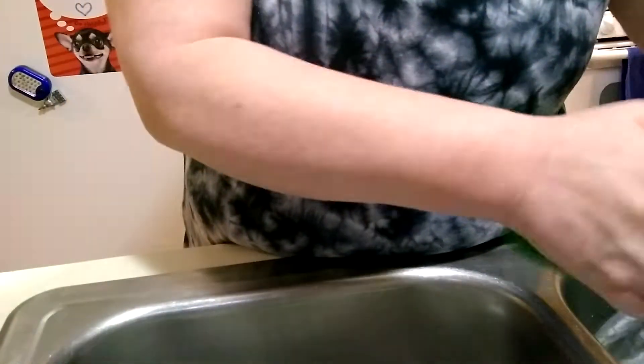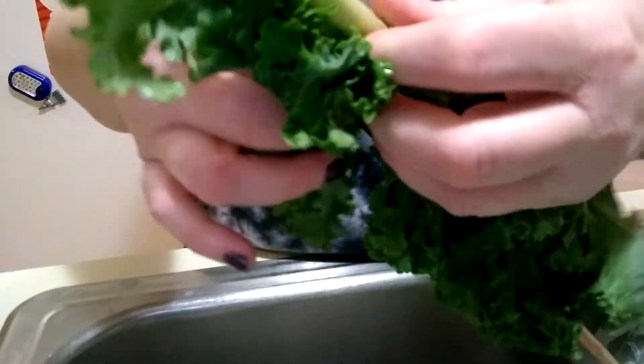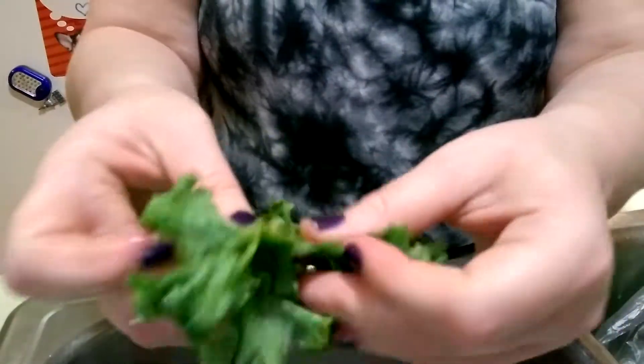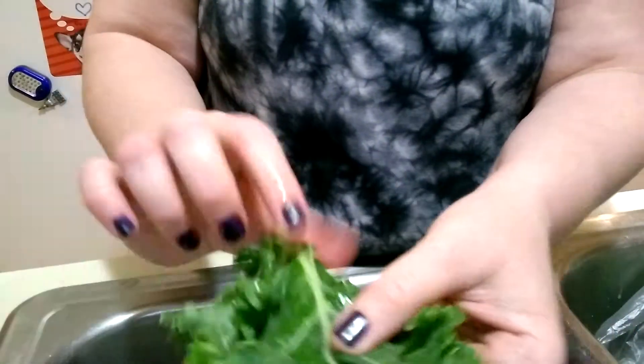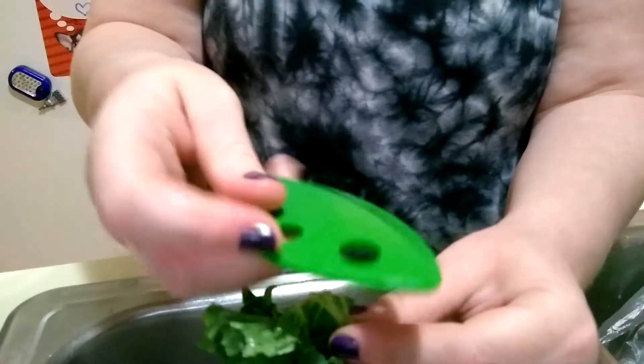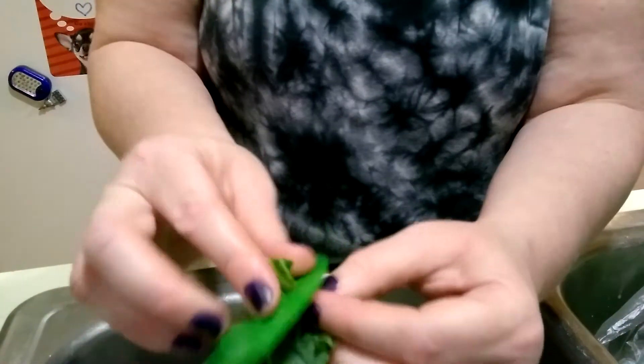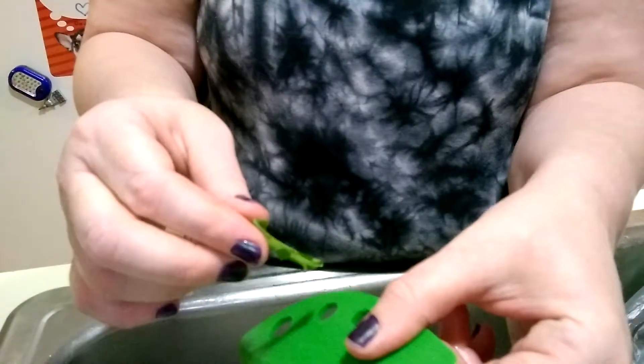My next piece of kale is rather large. It has the same kind of stem as the other one. So I'm going to see how well it works just tearing the leaf off to de-stem it from this center stem. I'm going to put it in a slightly smaller hole and pull it through this way. I didn't use a lot of pressure, and again it broke.